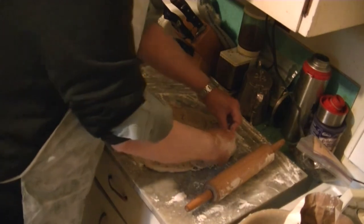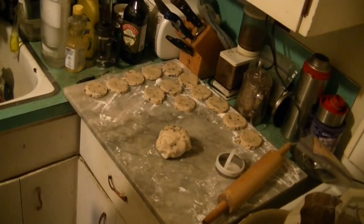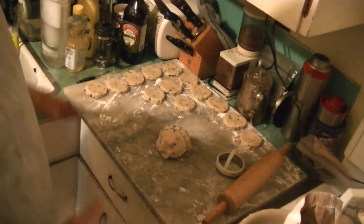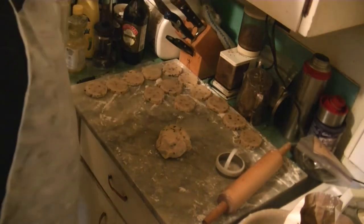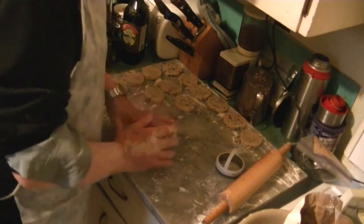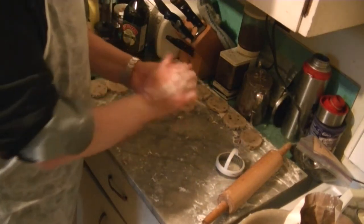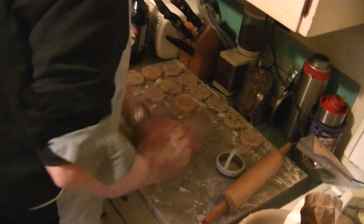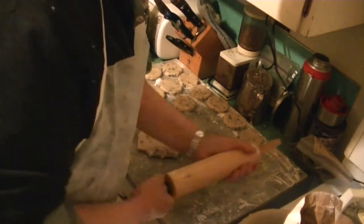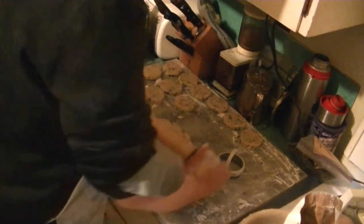So now we'll cut it out. Maybe get one more. Just about. Well, there we have our first batch there of 13 — a baker's dozen. Not by any means would anyone describe me as a baker, but still, here it is. We've got a lump left over, which we're going to roll out again. Flour up the rolling pin and roll it out again and cut out some more.